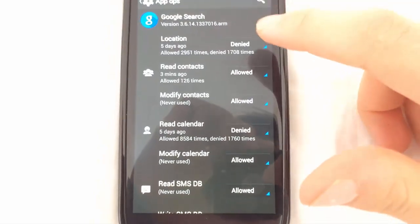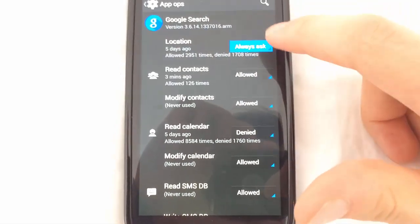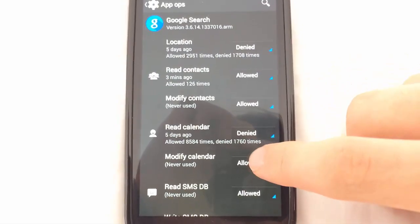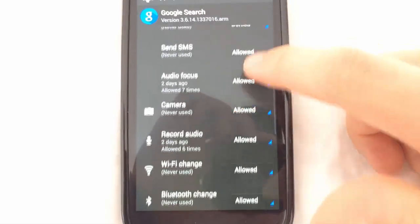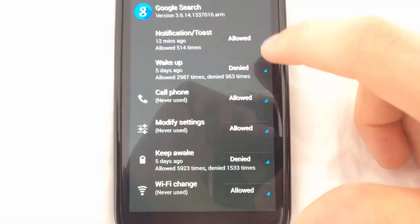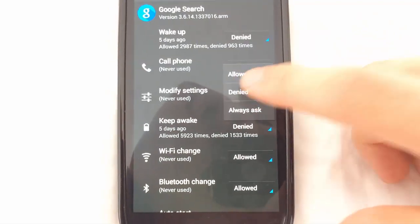Now under Google Search, you're also going to hit Denied for the location, Denied for reading the calendar, Denied for writing SMS's, Denied for waking up, and Keep Awake is denied.